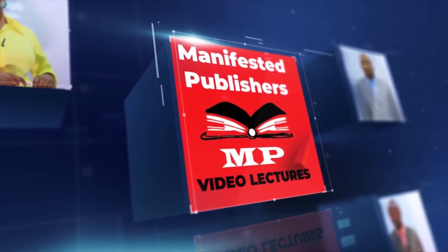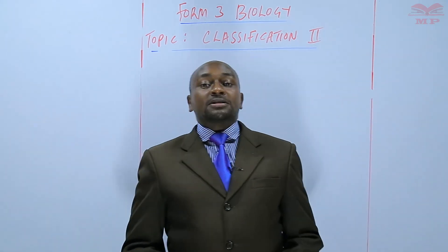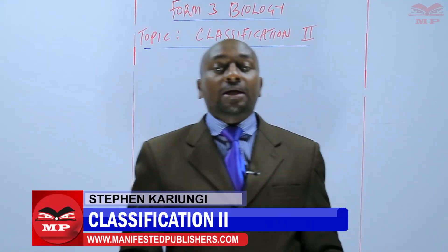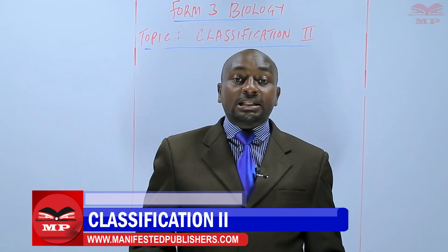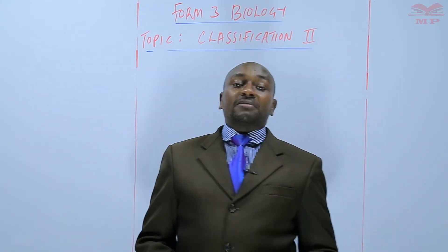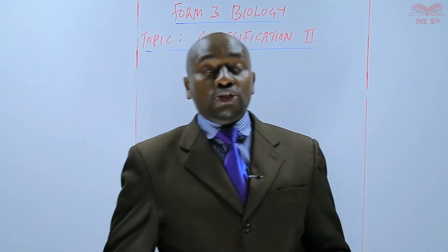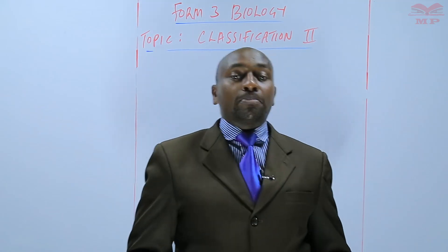Welcome to Manifested Publishers. Welcome learners, my name is Stephen Kariungi and we continue with our discussion topic, Classification 2. Today we are going to discuss the third class within the phylum Arthropoda. Previously we have discussed class Crustacea, class Chilopoda, and today we are discussing class Diplopoda.